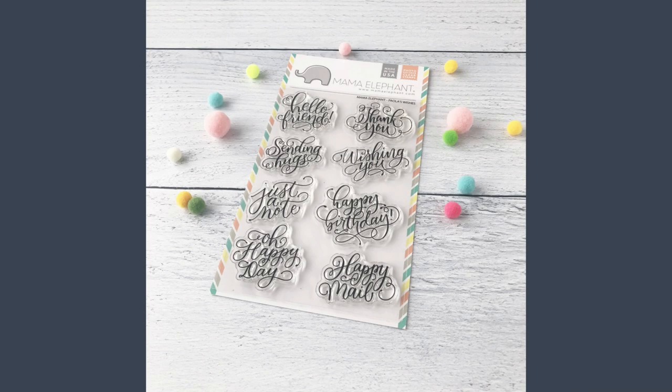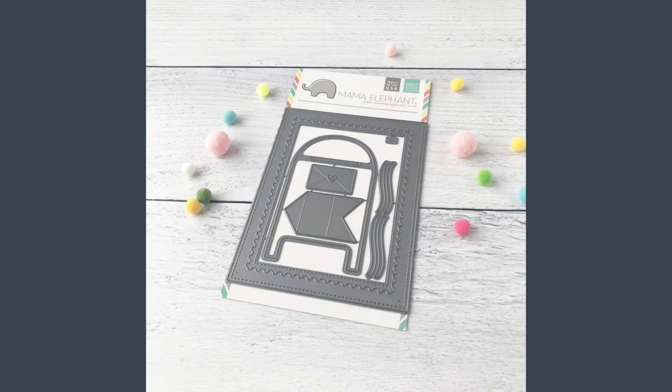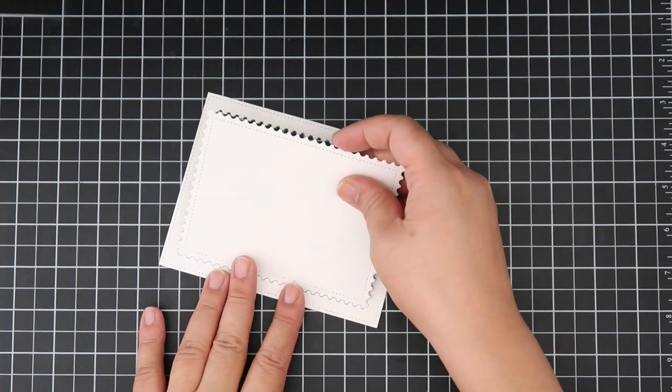Hi everyone, welcome to the Mama Elephant YouTube channel. This is Rena. Today we have Paula's Wishes and also the Snail Mail Creative Cuts dies. These products are part of the Mama Elephant 7th anniversary release and they'll be available on September 15th along with a lot of other new goodies.